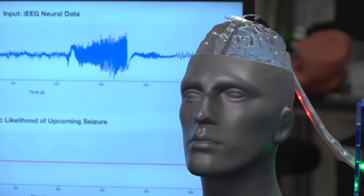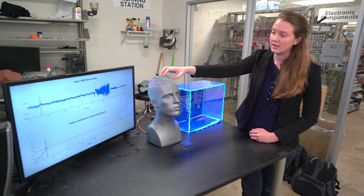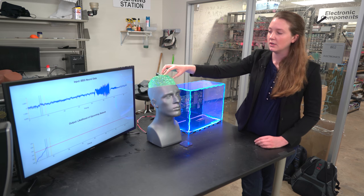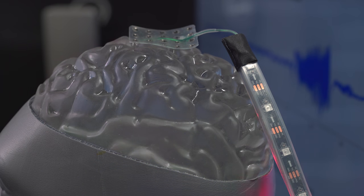Using the electrical signals occurring in the brain, it can predict whether or not a seizure is likely to occur in the next five minutes or so. This piece of hardware then communicates back to the brain if a seizure is about to occur, so that we can apply electrical stimulation — or neurostimulation — which can actually prevent the seizure before it occurs.